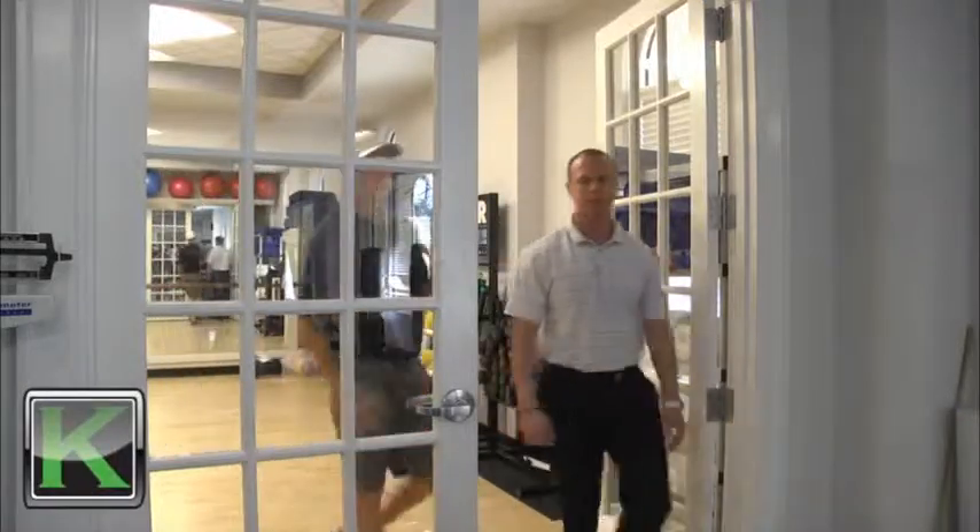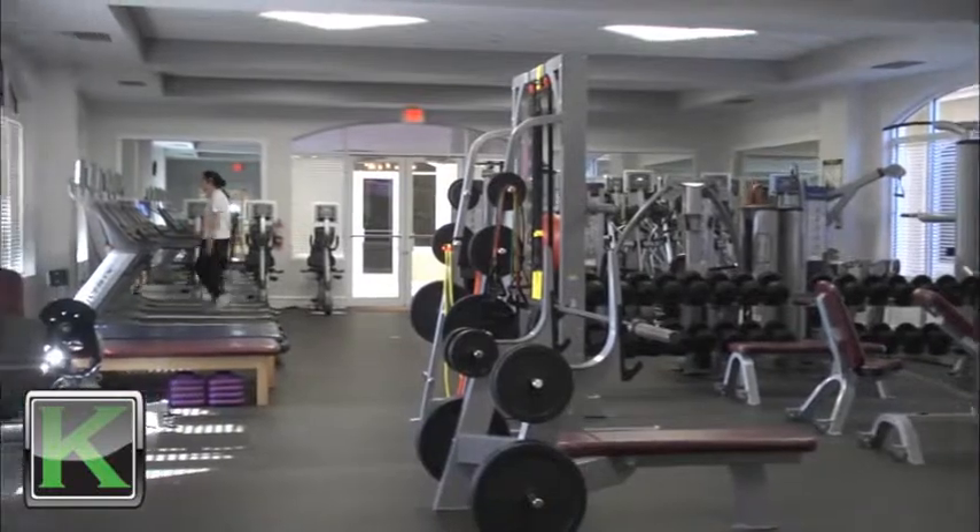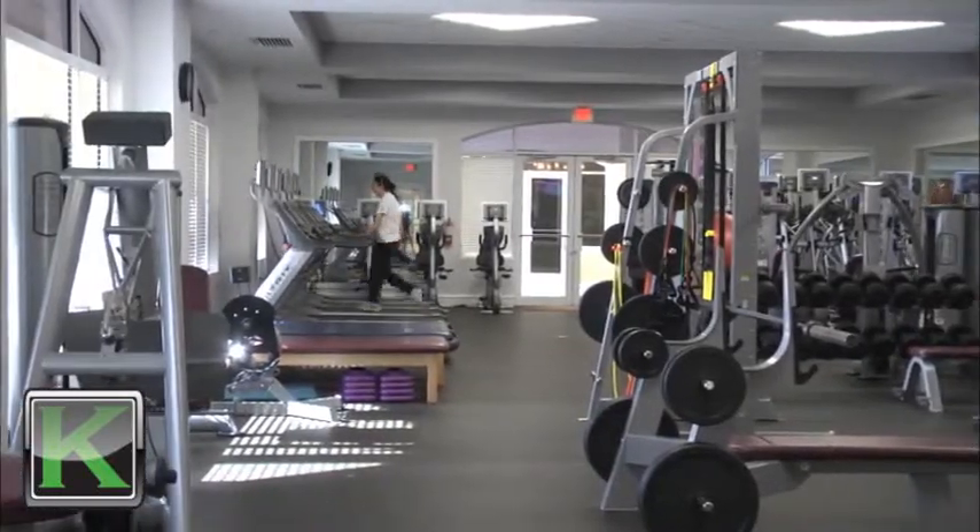Today I'm gonna take Nick through an exercise program that'll help him play basketball more efficiently and safer. He's got some issues that we found in his assessment — he's had some knee problems in the past — but he still wants to go out and play basketball, so I'm gonna show him three exercises that he can do to go out and be a little bit safer on the basketball court.